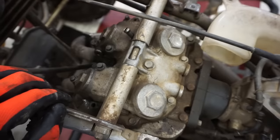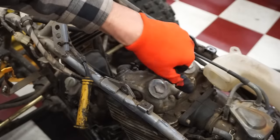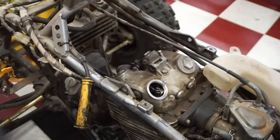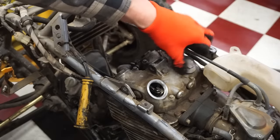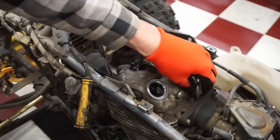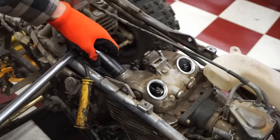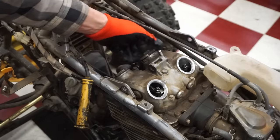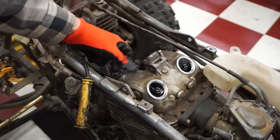We want to check the valves first. Let's pop these valve cover bolts off. That was extremely loose in there - wasn't even tightened down. Surprised no oil came out. The second one's loose as well. Are you serious? None of them are putting any pressure. These were not tight at all - that's crazy. That's probably where the oil was coming from.